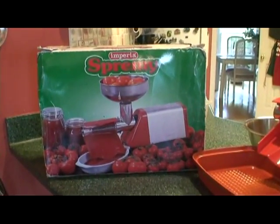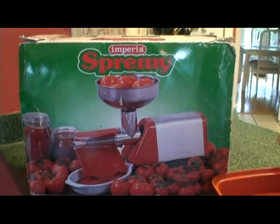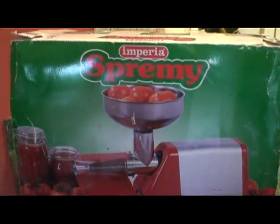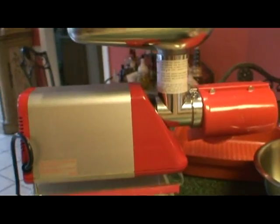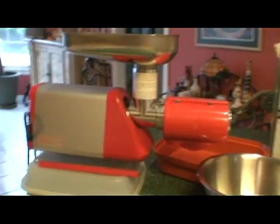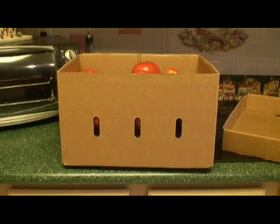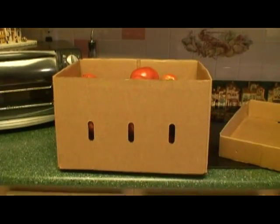That's what the box looks like, and you can get it on the internet. Now, what if you don't want to spend that kind of money to buy this piece of equipment? I'm not sure how much it is, but it's worth it. I can about 90 quarts of tomatoes a year, so this is well worth it — I will have four boxes of tomatoes canned in about one hour. This is a box of tomatoes, and you can get this at your friendly tomato market or farmer's market. This box of tomatoes cost me $8.